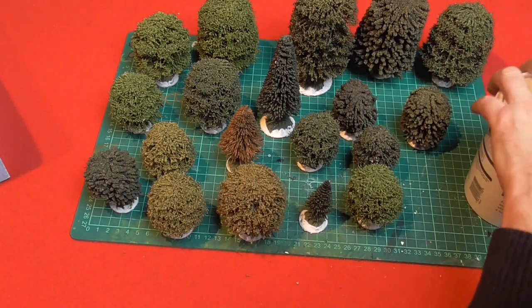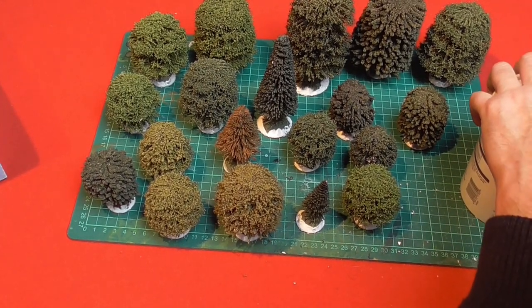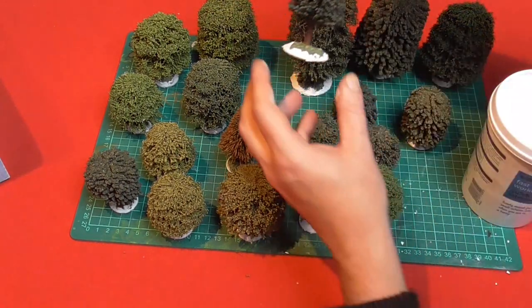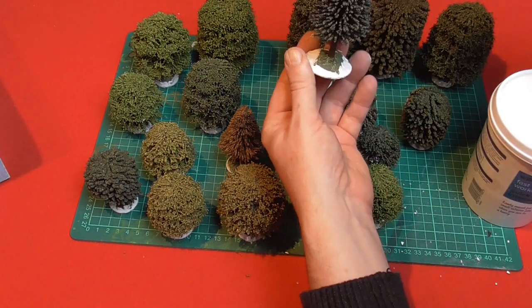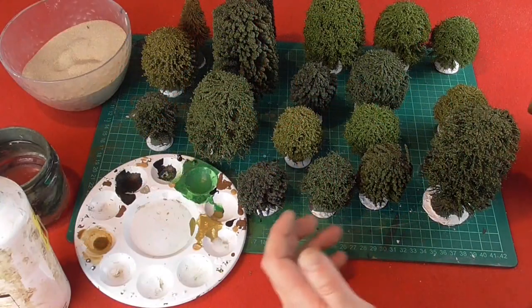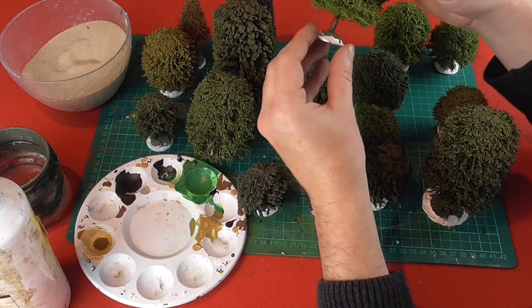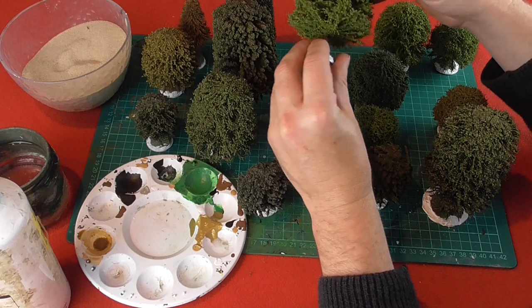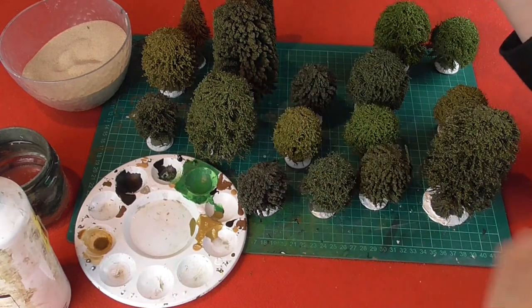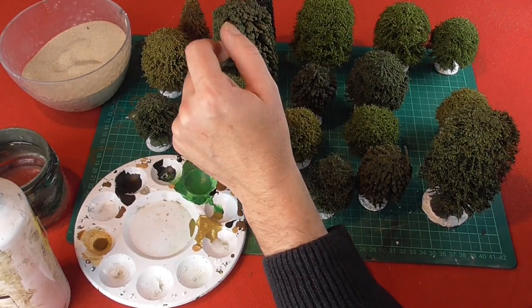And that's the last one. So what I'll do now is I'm going to leave these to dry for at least 24 hours, and that will cure the poly filler on the base. Then I can come back and start detailing it and painting it. I actually put these onto the radiator and it sped up the process somewhat, but I would recommend probably just leaving them for 24 hours at least for the plaster to actually set properly. These are now dry enough for what I'm going to do next.